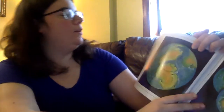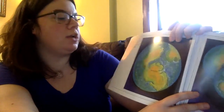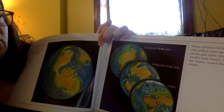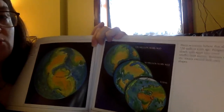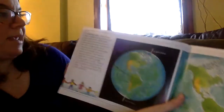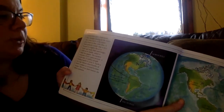The surface that remained above water became land. Some scientists think that at one time on Earth there was a single massive piece of land which they called Pangaea. About 250 million years ago, Pangaea slowly split apart into seven smaller land masses, and between them the oceans created their own shapes. Viewed from space, Earth looks blue — sunlight shining on the water gives Earth its blue color.